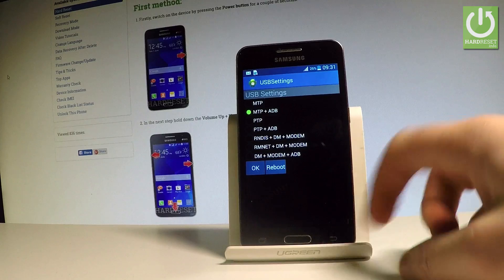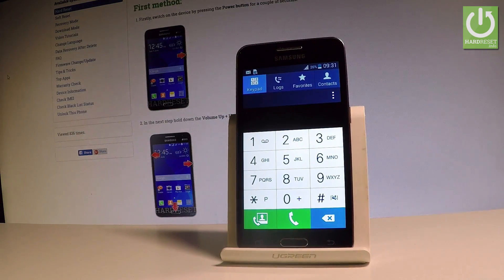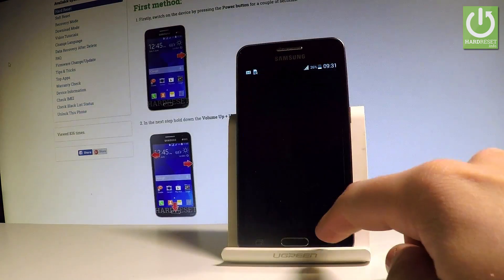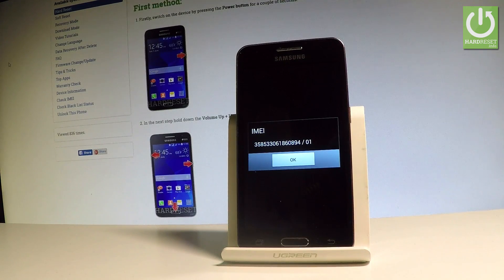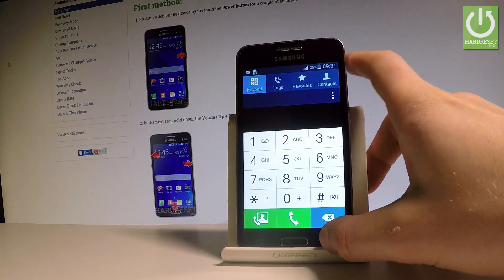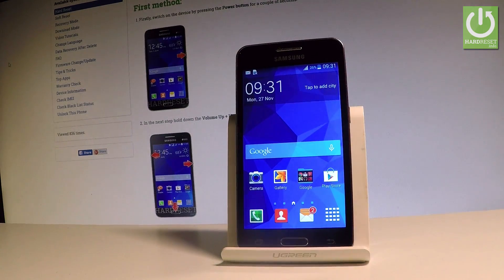Let me go back and at the end let me show you how to check the IMEI number by using a secret code. All you have to do is simply use the following code: star hash zero six hash. And as you can see the image just pops up. Tap OK to close this window. Thank you for watching. Please subscribe to our channel and leave a thumbs up under the video.